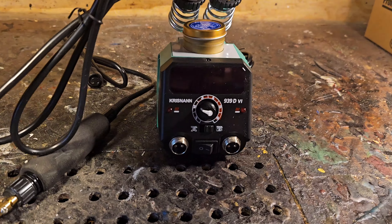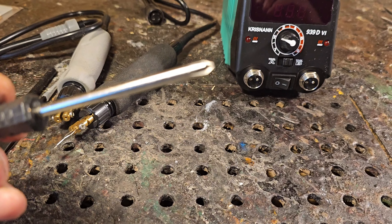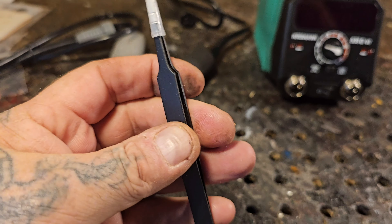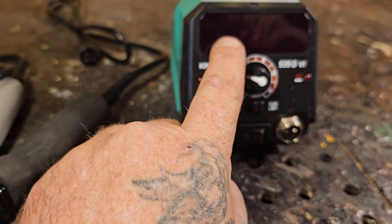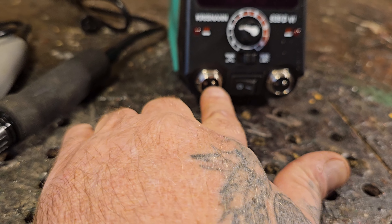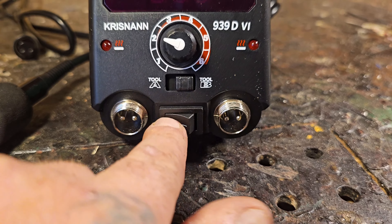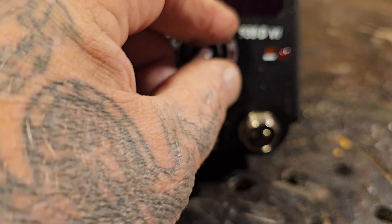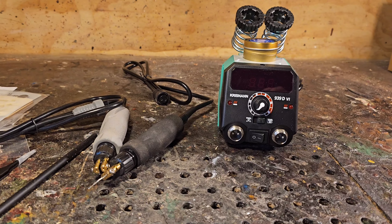It comes with two burners so you can have different tips on each. It also comes with a cheap little screwdriver, pencil, and a little pair of pliers. This is digital, I believe — you might not be able to see the display. You've got tool A and tool B, your on/off, and your temperature gauge. I'll get a piece of wood out, plug these in, and we'll see how it works.